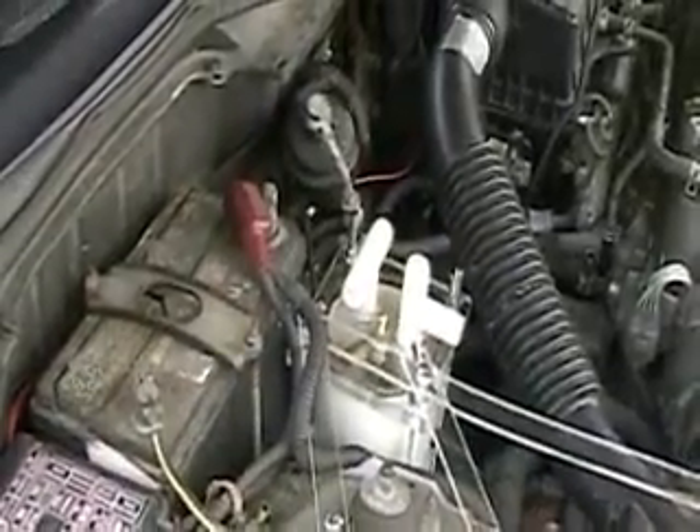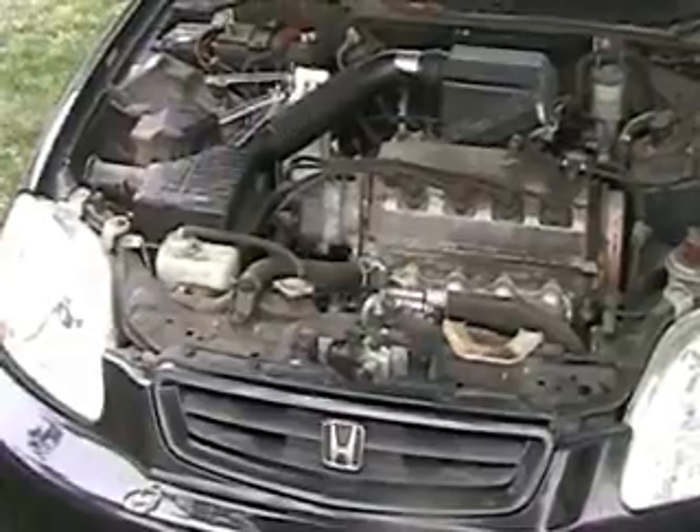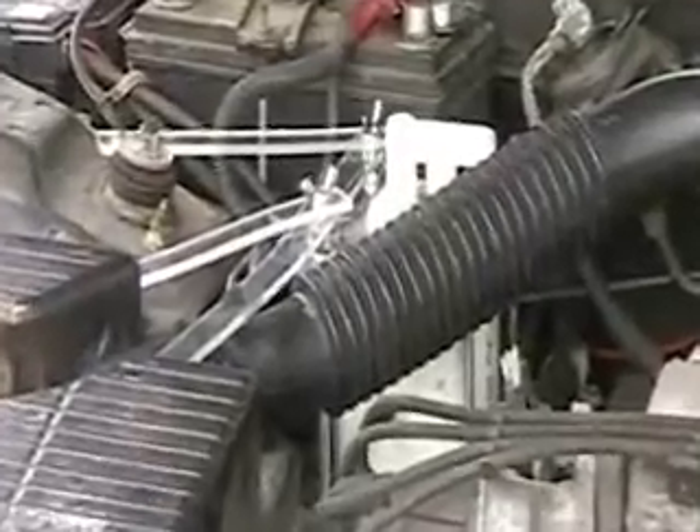That piece right there is literally just sitting against that — it is not attached. I may have to put one more piece on the bottom, but I'm not sure about that yet. You can see a second view here; it really fits in there nice.